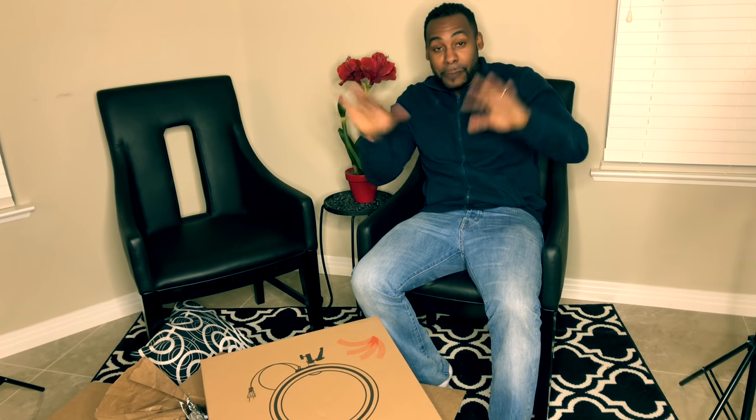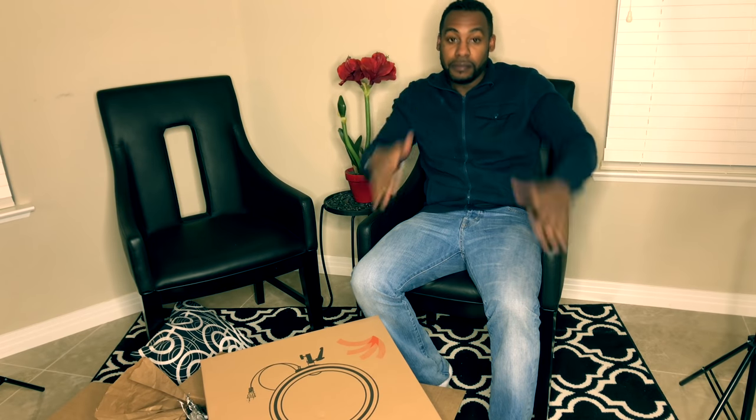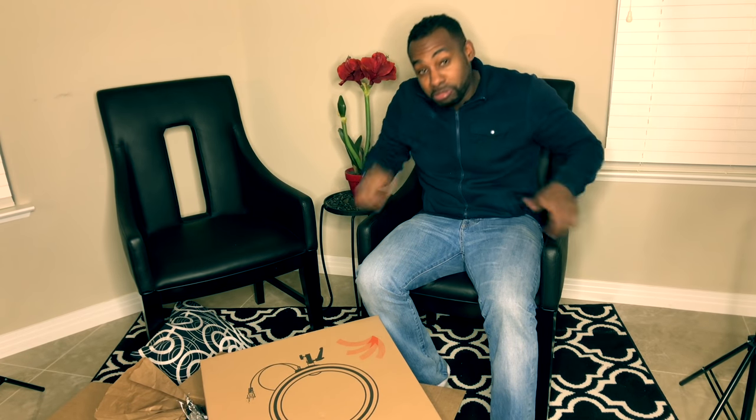This is what it looks like when it's all set up. Above me is a Neewar 160 LED light, and I also have one to the right of me. It's pretty bright and actually has enough light to pretty much take care of the whole room.